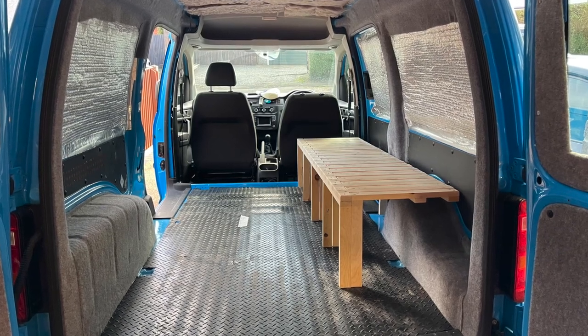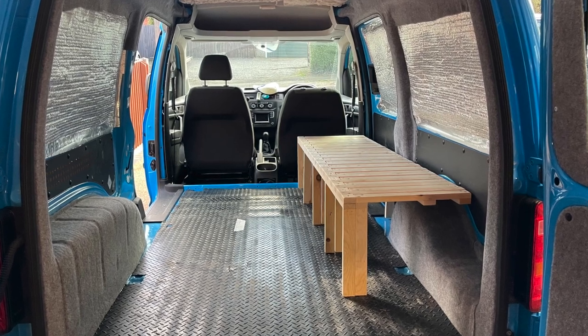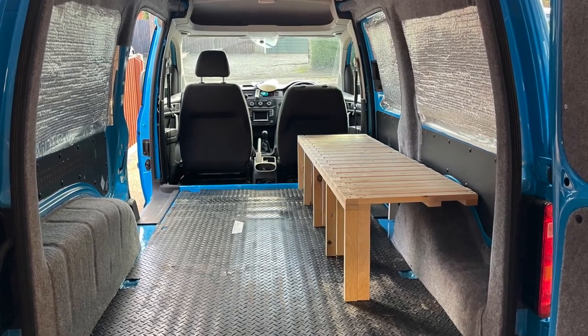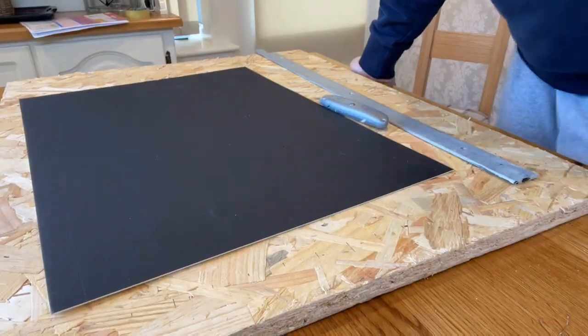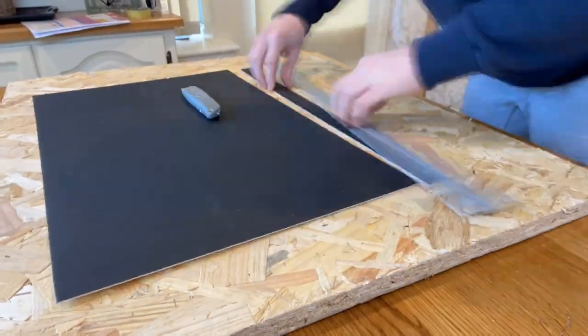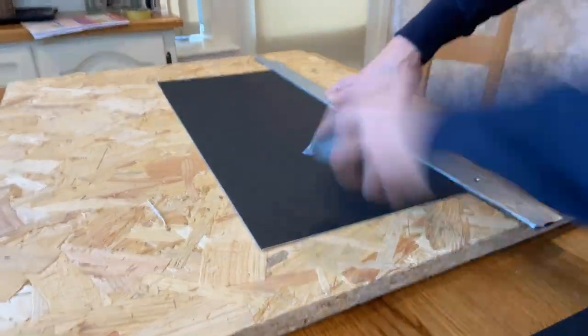Hello and welcome back to the second part of my VW Caddy micro camper conversion. This is how the van looked after the first part of the conversion. If you haven't seen that video already, it's up on the channel — I'd recommend watching that first so you get an idea of where we got to.